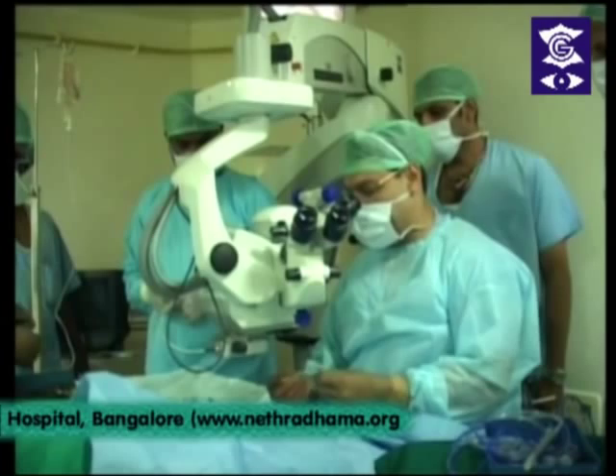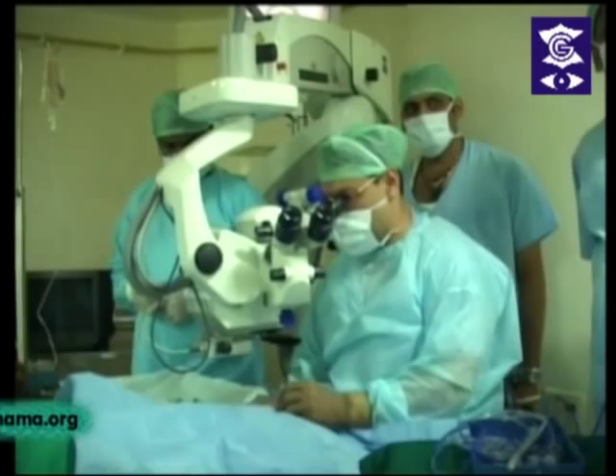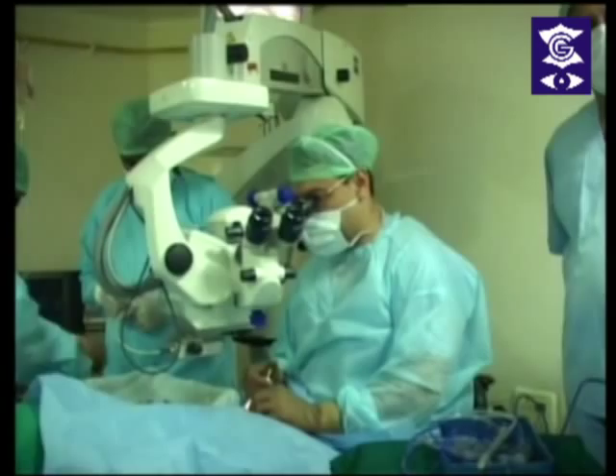This gentleman has about a grade 2.5 to grade 3 cataract, and I'm going to use the Vizales system which has converted me from peristaltic in the last few months to a Venturi user. I never used to like Venturi machines because it didn't give me the kind of control that the peristaltic pump on the Infinity would give me. But with this machine, I've changed my mind. It gives a nice hold and works rather well.